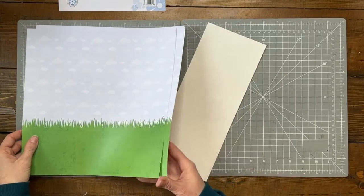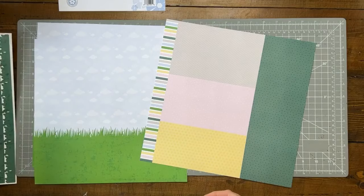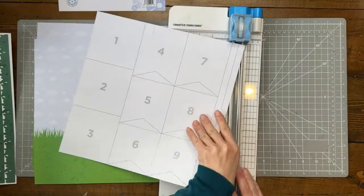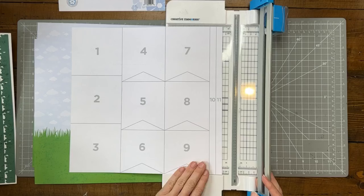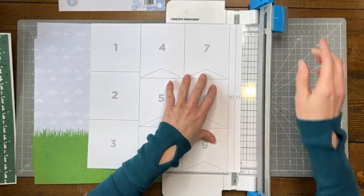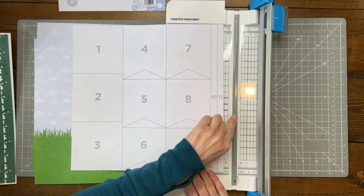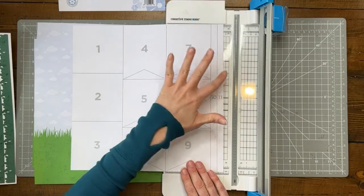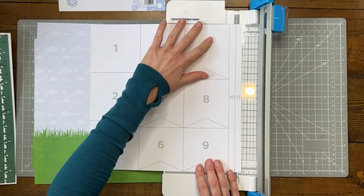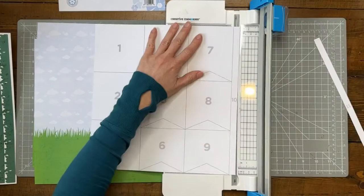We have the fun-printed base papers, the one sheet we'll cut apart that has the numbers on the back and prints on the front, and the Easter sticker sheet. This is a pretty simple cut guide. I suggest starting with the skinnier pieces, so we'll start by cutting off the edge pieces. My trimmer is lined up right now — sometimes I can see the cut line by where I've been cutting, not necessarily the dotted line, so pay attention to where your previous cut has been.